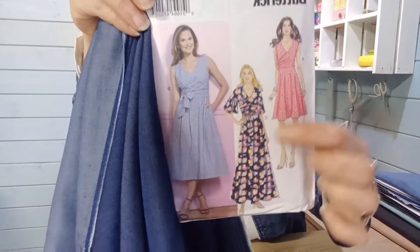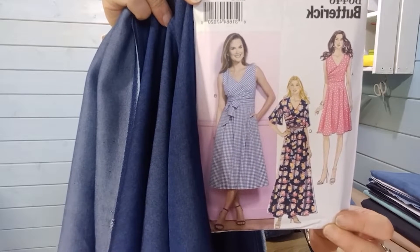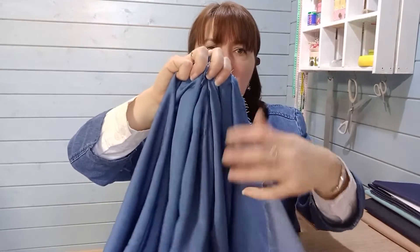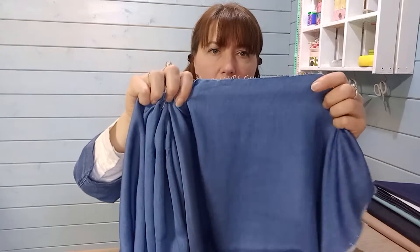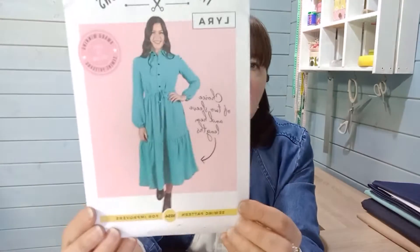If you like the idea of a draping chambray or draping denim-effect fabric, you can also look out for something with a viscose content. This one is a little softer in its drape, and I've chosen it because for gathering it is perfect. Because of the viscose content, when it's gathered it won't protrude out at your hips and around your stomach — you'll get a really tight gather. That means you can try something with tiers, so the pattern I've chosen is the Lyra dress.